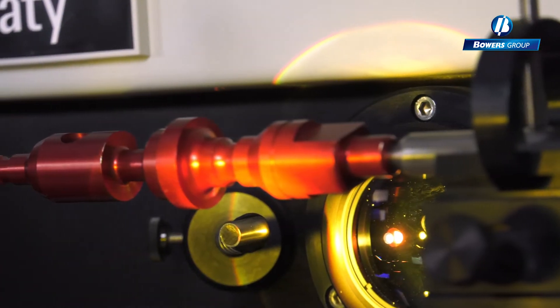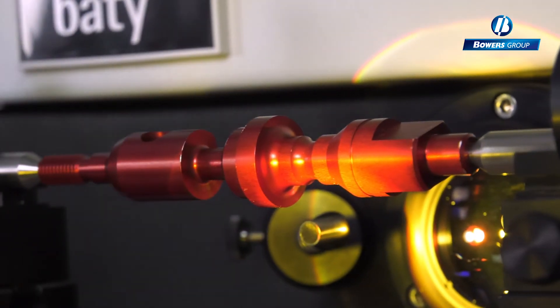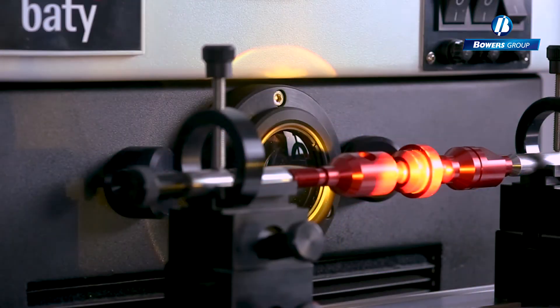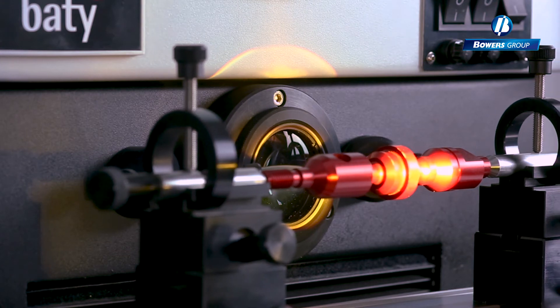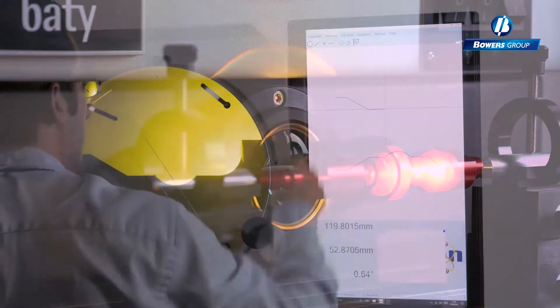The optical edge sensor, supplied with the FT2E, allows data points to be taken quickly and without operator influence. This gives the all-important repeatable measurement every time.